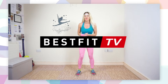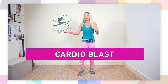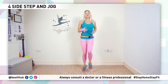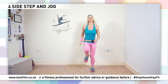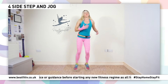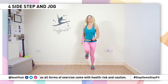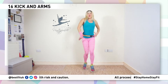All right guys, welcome to part two of today's workout. You've been working so hard, so let's continue that right to the end. Are you ready? We're going to slowly tap to the side and hold, nice little jog in between. We go again, four, three, two, one, hold. Let's make it bigger — four, three, two, hold.